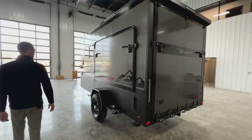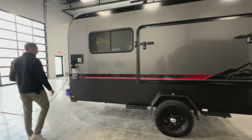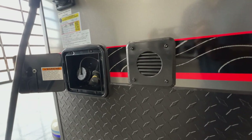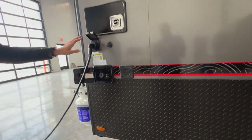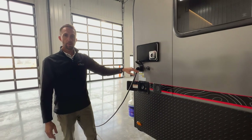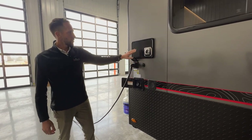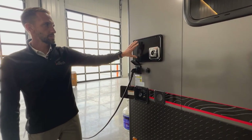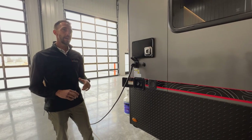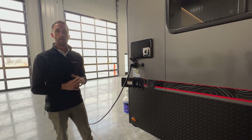Coming to the road side of the unit towards the front, you're going to see another tip-out — that's the standard piece. Further up towards the front you're going to have your city water fill, so you can either fill your eight-and-a-half gallon tank or plug directly into the water source available to you. You'll also have your 30-amp shore cord plug-in and a solar port wired directly into the unit to your batteries. There's also a new feature for 2023 — the vent for the LP furnace. Previously a heat strip inside the AC provided heat, but now in 2023 you can add an LP furnace so if you're off-grid without shore power, you can still have heat.